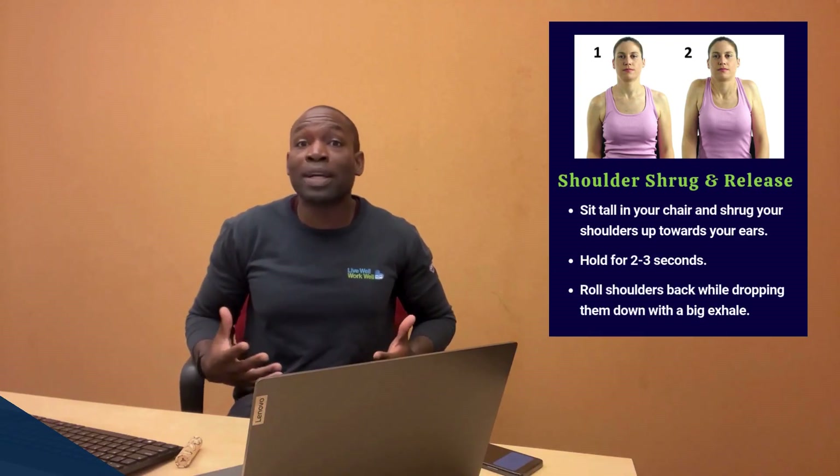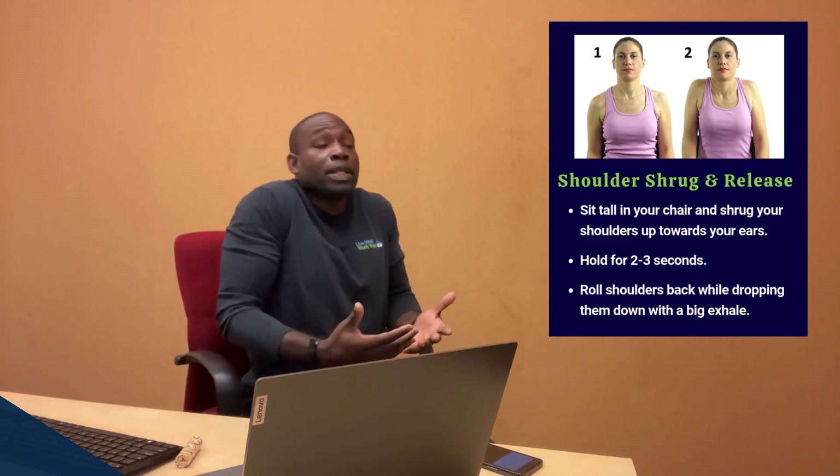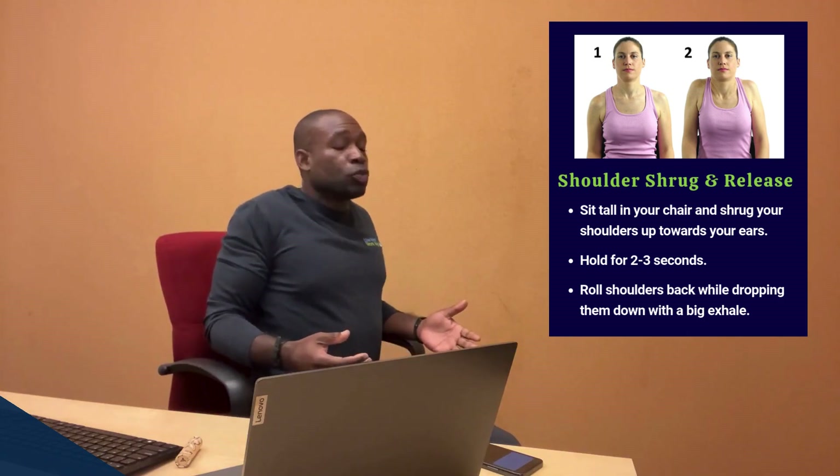The first stretch is called a shoulder shrug and release. You've probably felt your shoulders creep up towards your ears during a stressful moment — now let's stretch that out. Start by sitting tall in your chair, then bring your shoulders up towards your ears on the inhale. As you exhale, roll those shoulders back, squeezing the shoulder blades on the way back.